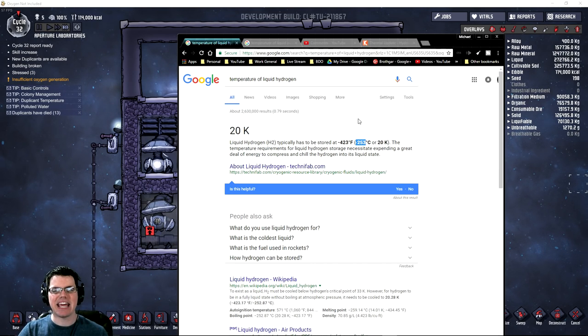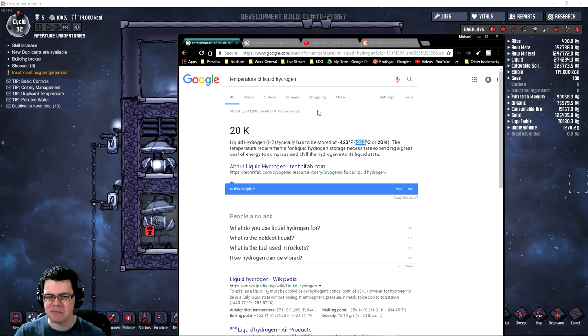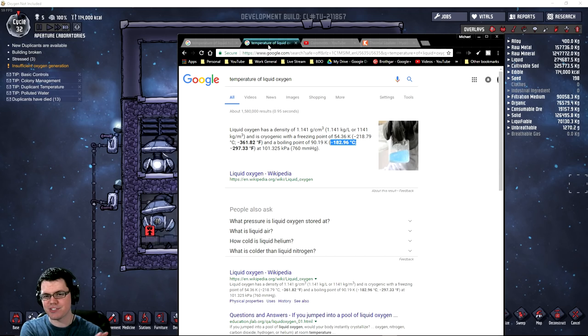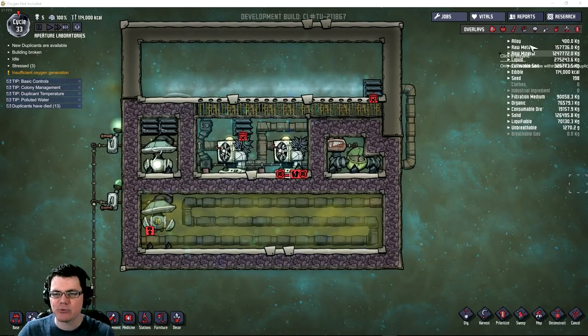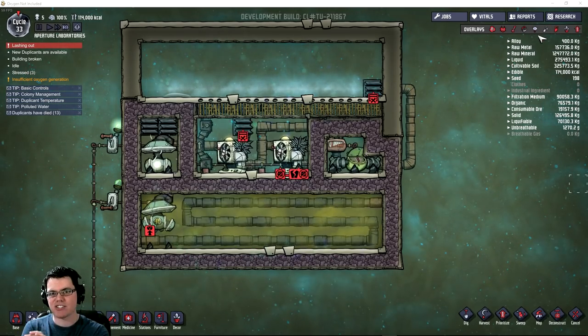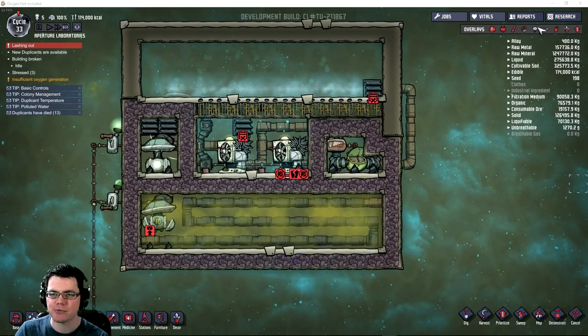The key factor here is temperature. At what temperature does hydrogen become liquid? According to the internet, negative 250 degrees Celsius. Oxygen also turns into liquid at negative 183 degrees Celsius. If you use hydrogen, it can get colder than oxygen and still maintain its gas state, so it won't break your machines. That's the idea.